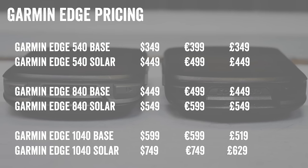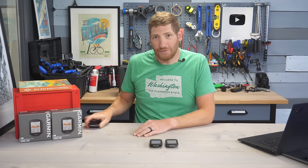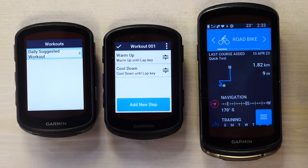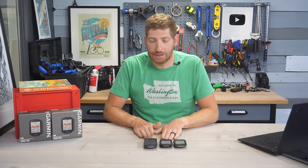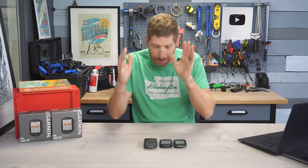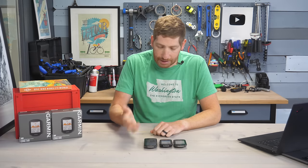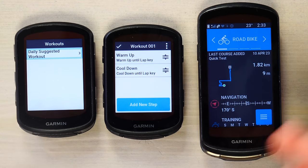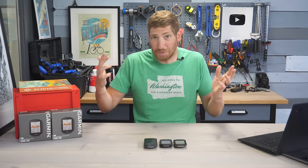You might ask what the difference is between the 1040 and the 840. The answer is simply hardware. Feature and software-wise, the 840 and 1040 will become identical with the next 1040 firmware update — 100% the same. But the 1040 has a bigger display, 64GB of storage, more battery life, and is simply a bigger unit overall.